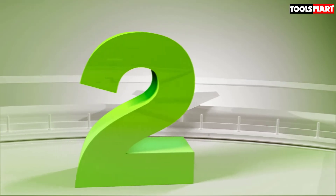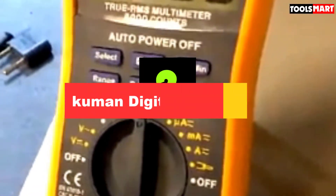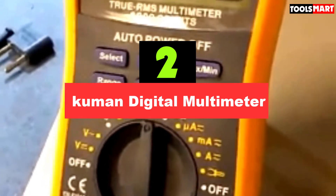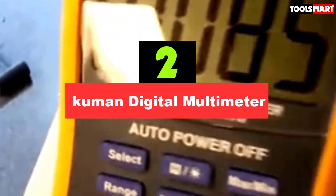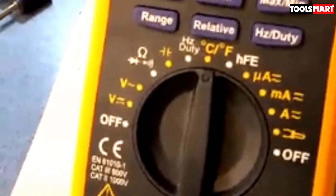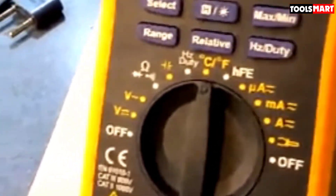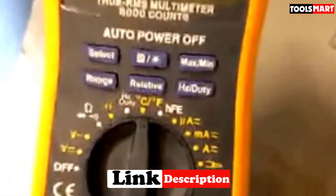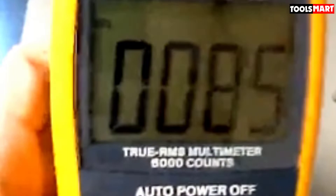Second on our list is the Kuman digital multimeter. We were amazed to find that this multimeter has true RMS technology at a price just under $50. Yes, it's true — that was quite an impressive first impression this meter made on us.